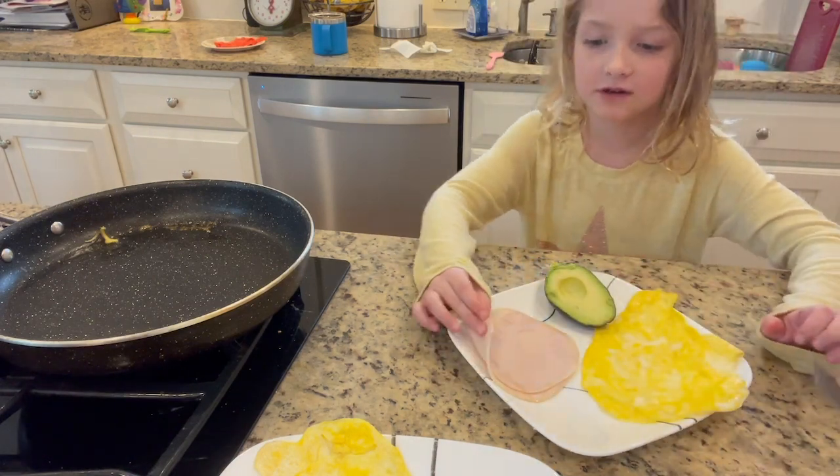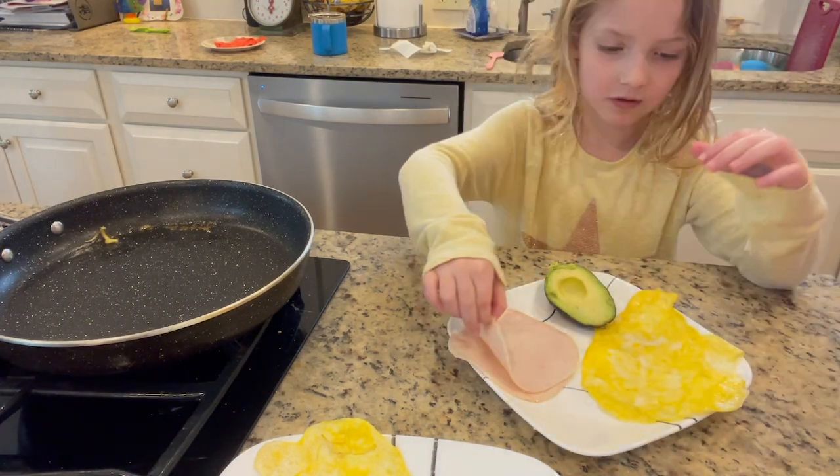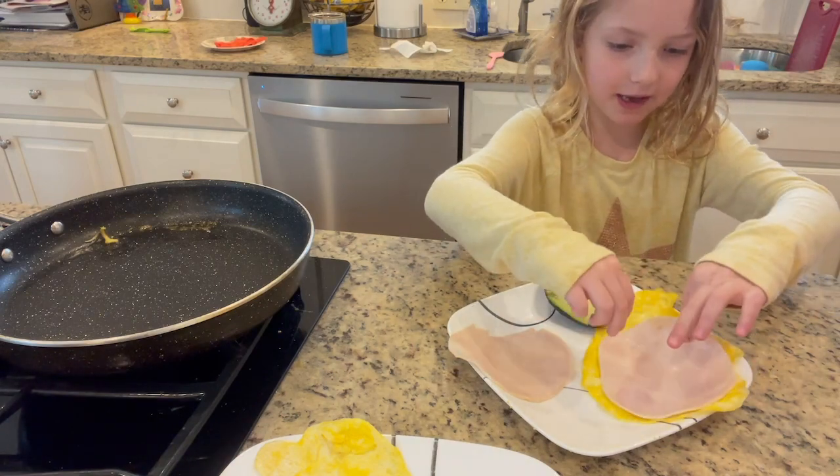Or you can do a turkey and avocado. First lay out a big piece of turkey.